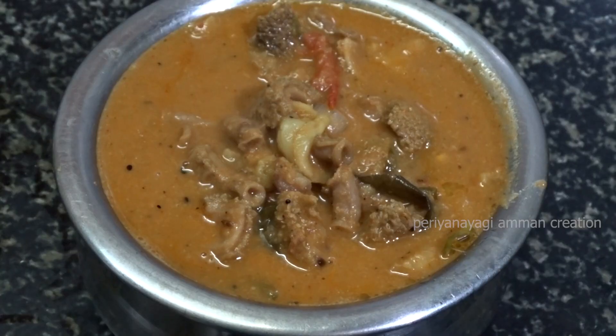Hello everyone, welcome to Perinayaman Kriyayasens. Now we will see what we will see in the video. In the taste of Kungunati Kodal Kulambu, we will see how it is made.